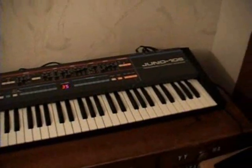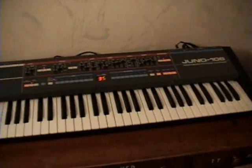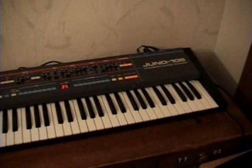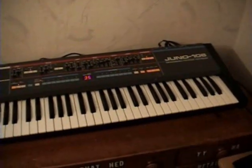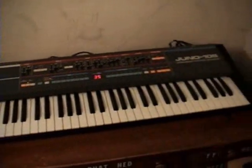The voice chip on your Juno 106 is dying, crackling, or has died. This is a very common problem on this synthesizer. If you own one of these, there's probably about an 80-90% chance that you're going to encounter this problem.